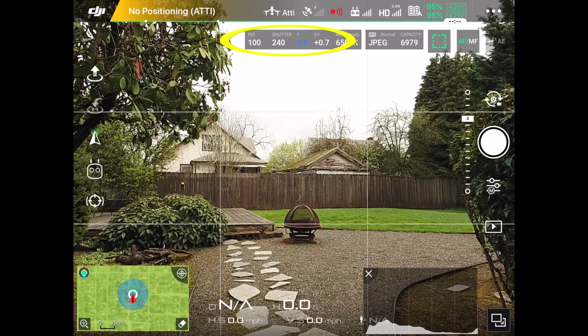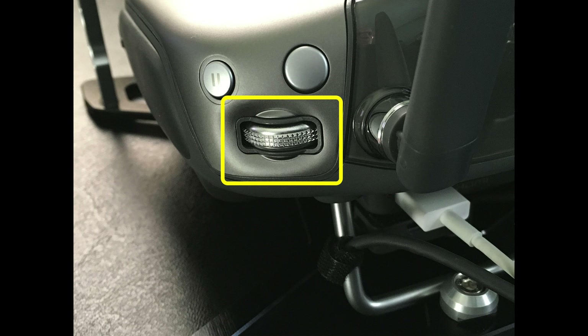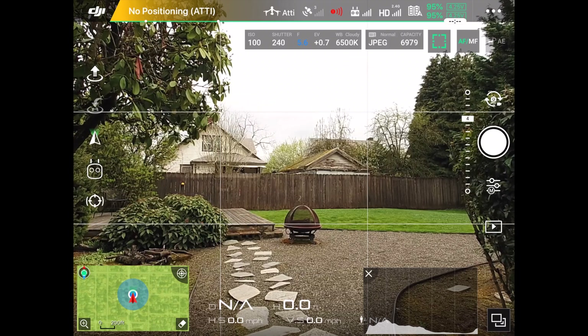Now let's take a look at the three things that control how the camera takes pictures. I'm going to use the wheel on the right side of the controller and push on it like a button — that's going to switch me between ISO, shutter, and f-stop, also referred to as aperture.